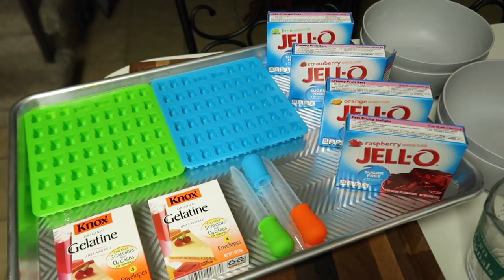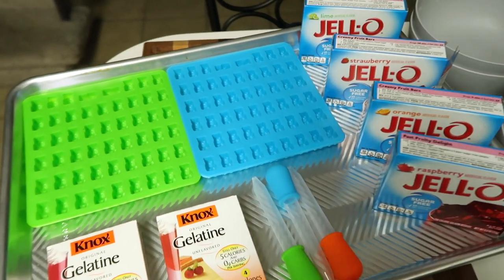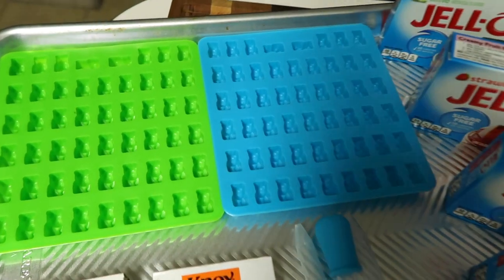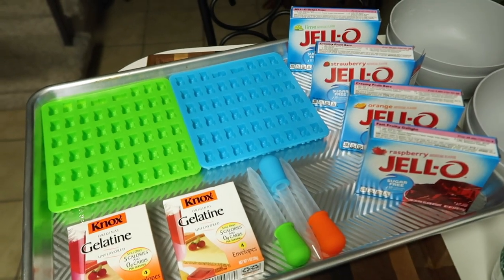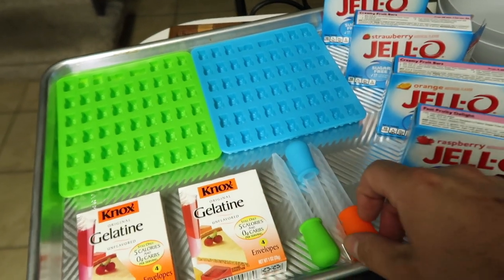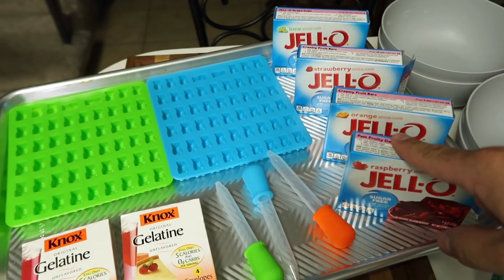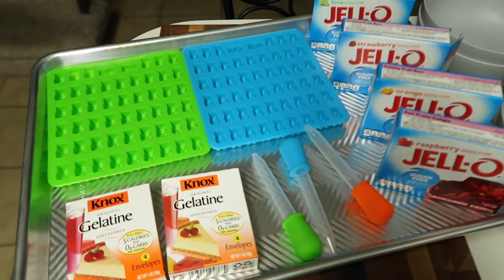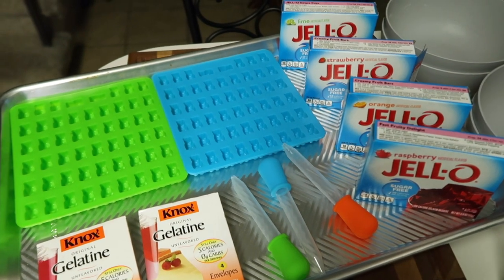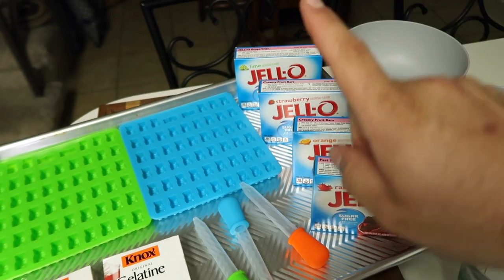Let me show you what we need for this recipe. The Lug Life community are amazing because you guys sent us these homemade silicone gummy bear molds. We've been looking for a reason to make them — perfect reason. So what we're going to need are the molds, the little eyedroppers to put the mixture in there. For the mixture, it's actually just going to be three things: sugar-free Jell-O, unflavored gelatin, and boiling water. Sherry's upstairs listening, so I'm not going to say the flavors I bought because she will know.